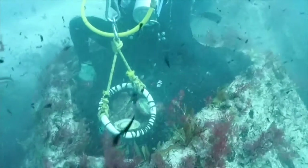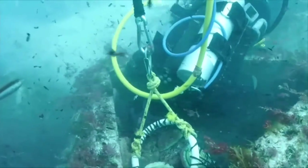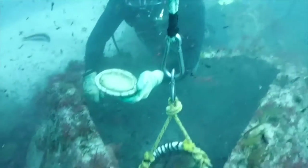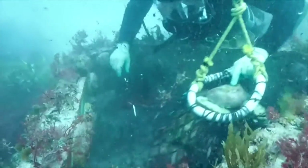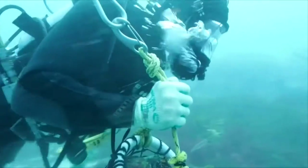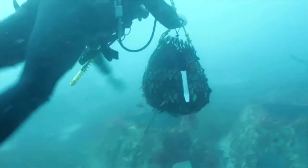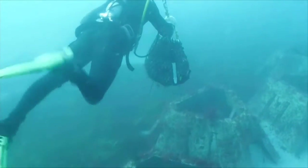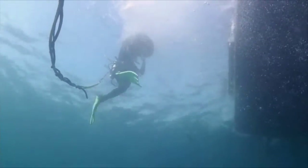We can grow some quite large abalone — this is our key difference from abalone farms on land, which can generally only get them through to about 100 millimetres. We have the market cornered for greenlip abalone between 100mm and 140mm, which is the minimum legal length for wild catch. We've changed our harvesting technique to use small bags of around 10 kilos in live bins so we don't have to double-handle them.